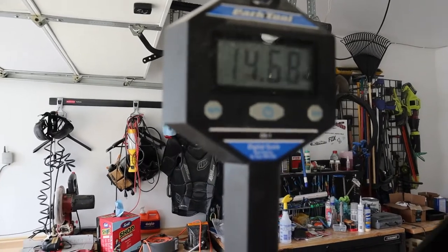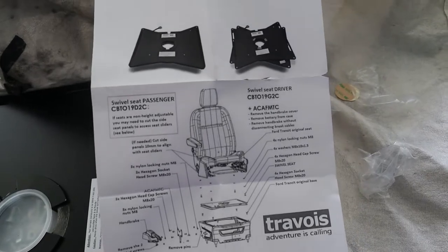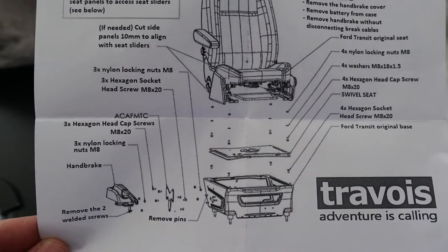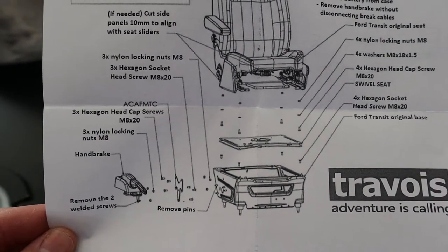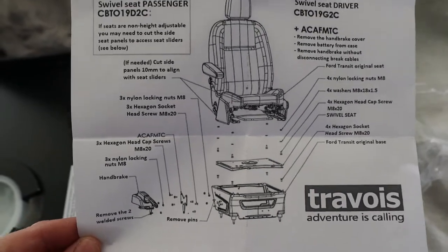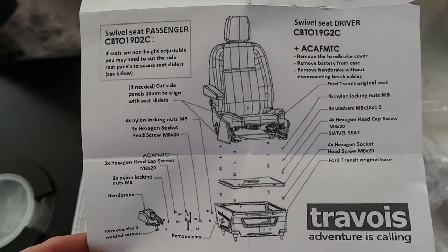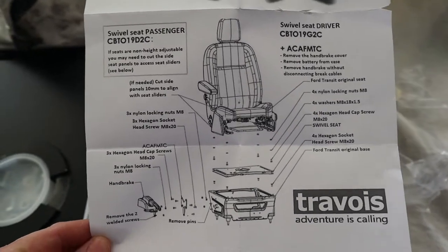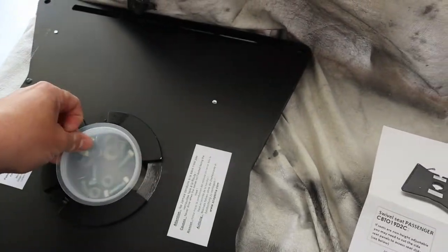You don't really get any instructions with it — there are partial instructions and a breakdown. It looks like you remove the seat and then either install the swivel to the original base first or install the seat to the swivel first. I'm not sure which; we'll find out once we start taking things apart, because one method is probably going to be more complicated than the other.